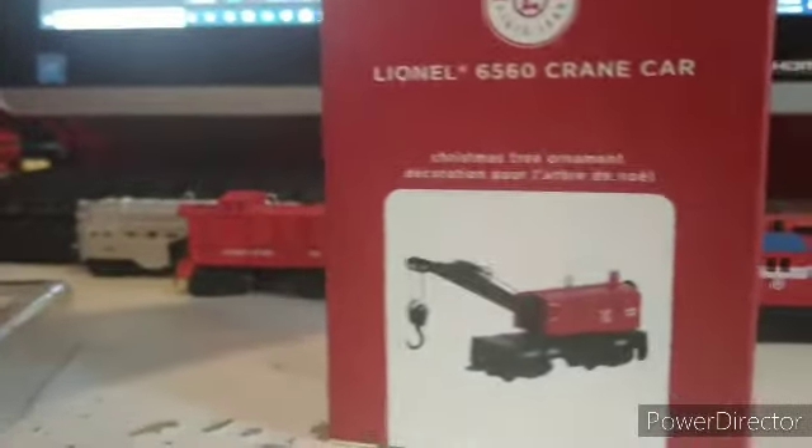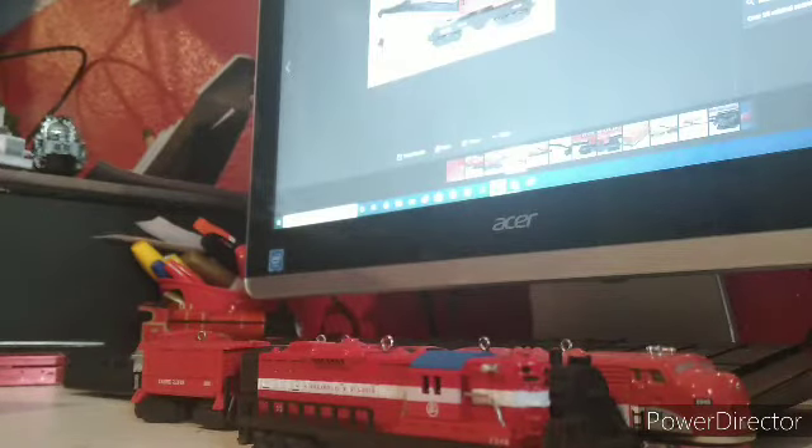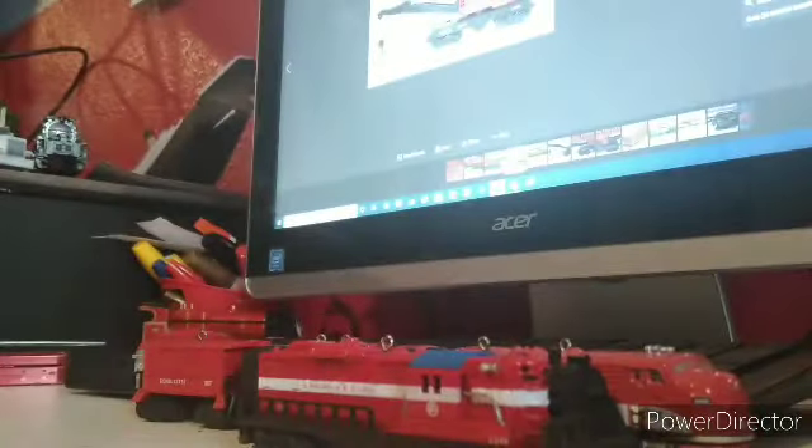But we don't just get the diesel itself — it's a bit longer than the F3 — we also get the works crane. Let me pull up an image of that on my computer. I know it's small, but who cares. Let's just put the packaging somewhere and unbox the diesel and crane.